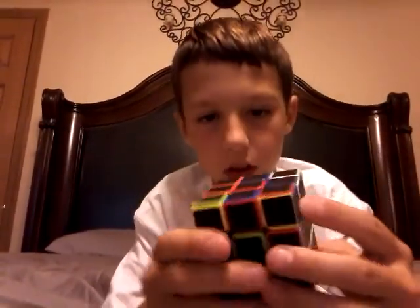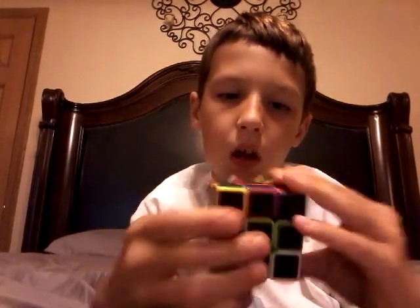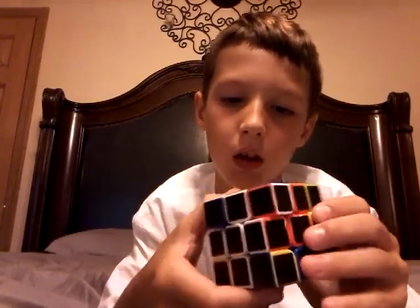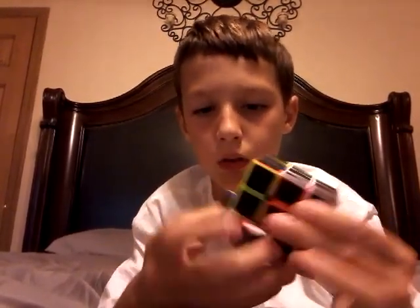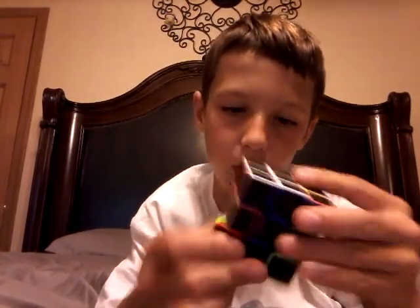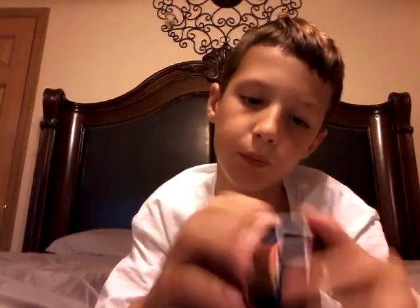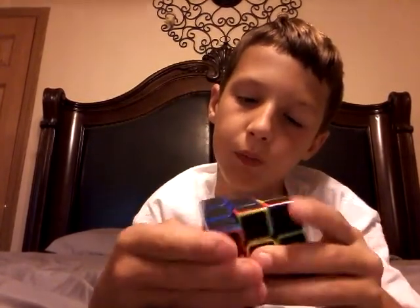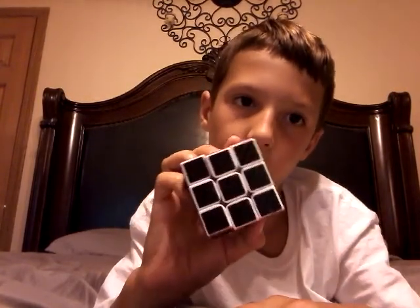I'm going to back up so you guys can see it better. I'm going to show you after I solved each side. So I solved white — the white side.